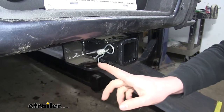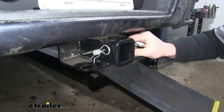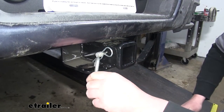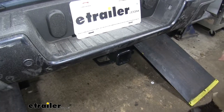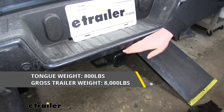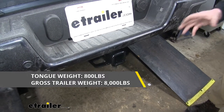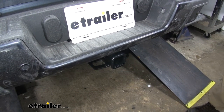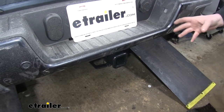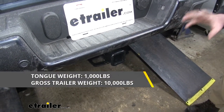It does have a plate-style safety chain opening. Keep in mind, with our pin installed, we do lose a little bit of space here, but it should be ample enough room to use just about any size safety chain. Our hitch has a maximum tongue rating of 800 pounds — that's the amount of weight on the receiver tube. It has a maximum trailer weight rating of 8,000 pounds, so that's the weight of your trailer plus anything on it. It can be used with weight distribution systems, which are a separate component, but if you do use that, your maximum tongue weight goes up to 1,000 pounds and your maximum trailer weight goes up to 10,000 pounds.